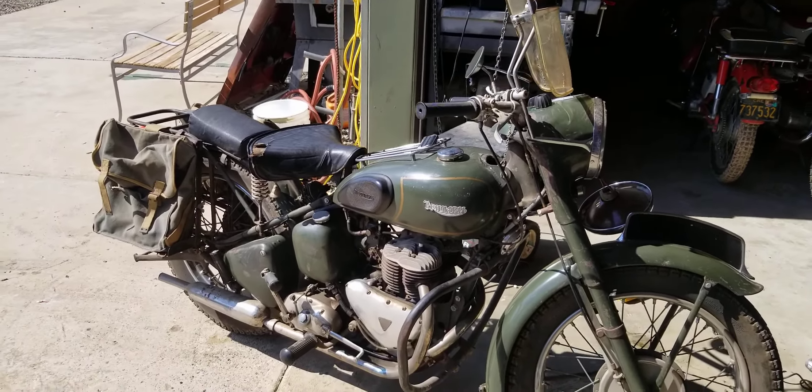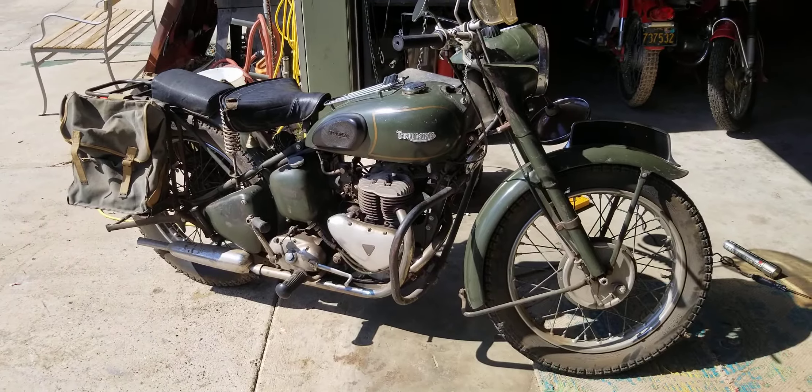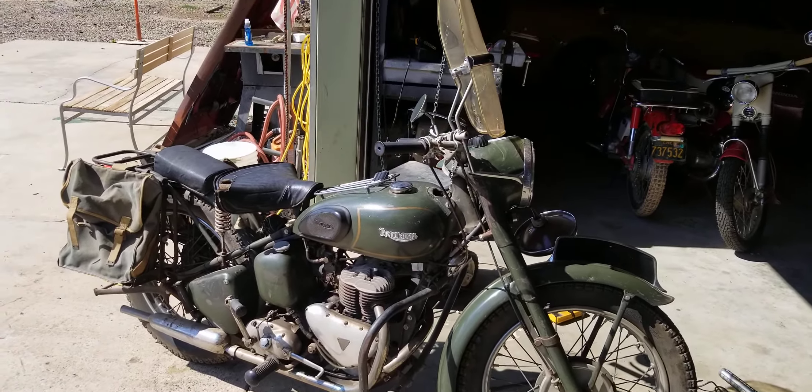Been sitting for about six years. Dragged it out, gas still smelled good, so I started it up. And it ran. There we go.